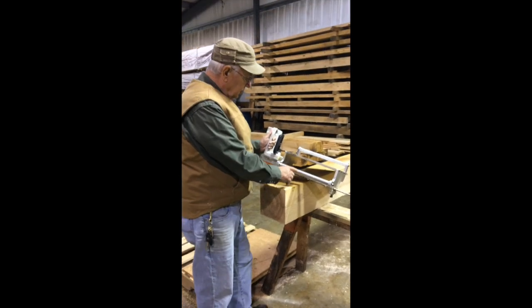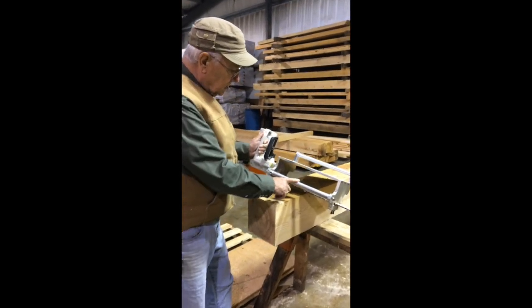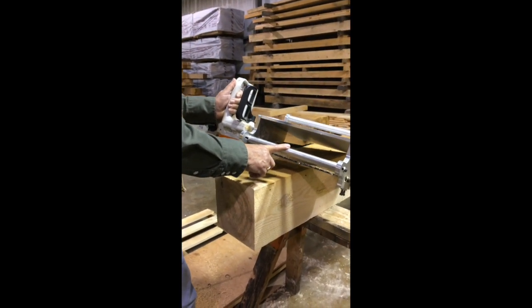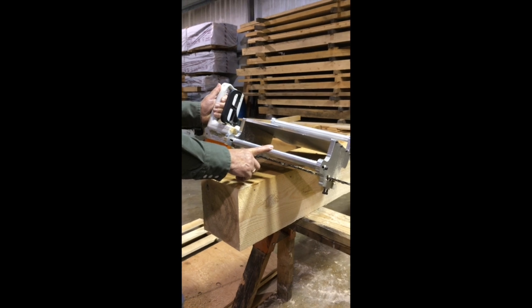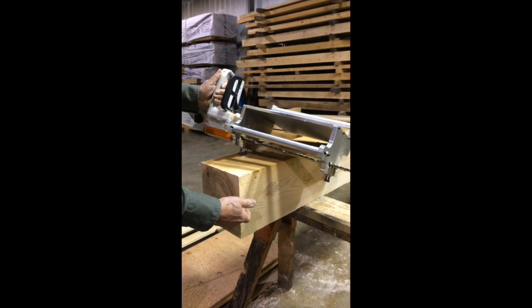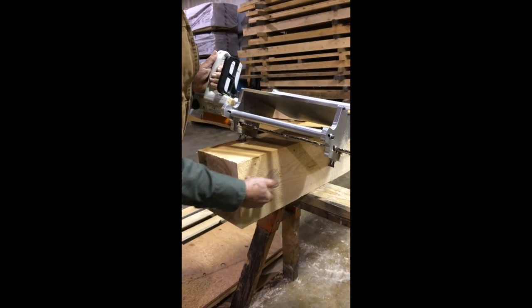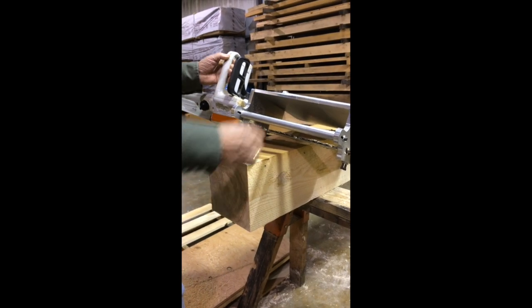The next thing I want to show you is our T-Rex slotter. This is probably the most important tool in our T-Rex system. It allows you to cut a quarter-inch slot into the end grain of this beam five and a half inches deep, so let me go ahead and do that.